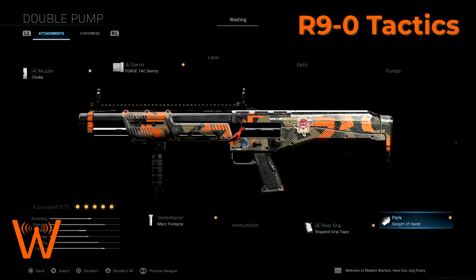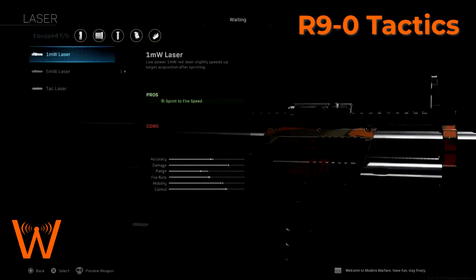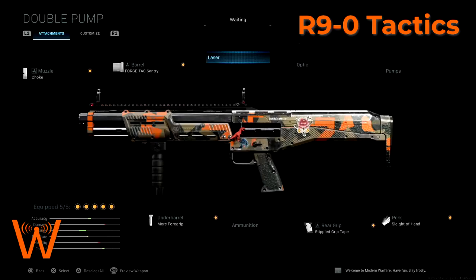The reason I use sleight of hand perk here is that one of the weaknesses of this weapon, even though it has a large magazine capacity, it does take a while to reload 14 rounds into the shotgun. Sleight of hand helps with that. I don't ever run optics on shotguns, so that attachment slot is kind of wasted on me. The laser isn't really necessary either — you could run a one milliwatt laser if you wanted to, but I don't find it to be necessary.